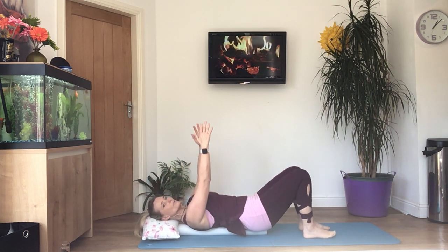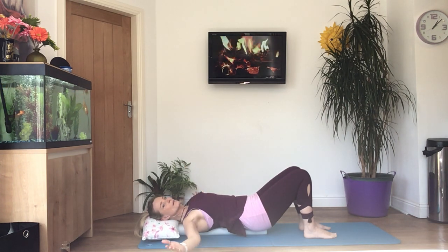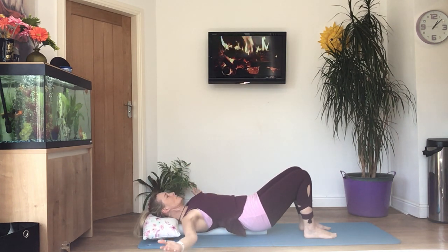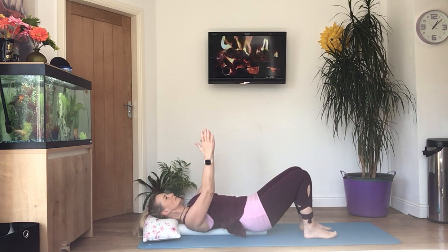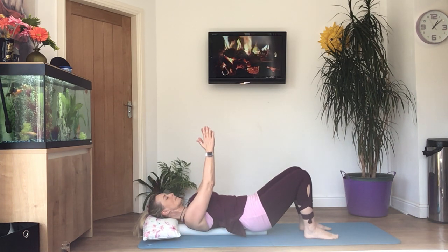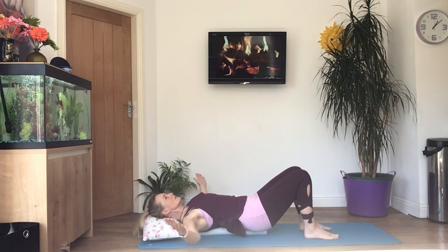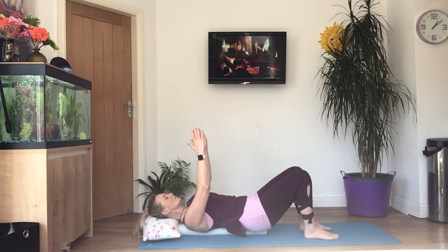Hold both arms above the chest, palms of the hands facing each other. Open the arms out to the side and bring them back to the center — you're just turning yourself into a capital T shape, or a cross. When you do this, try and squeeze your muscle into the roller; if you haven't got a roller, try to squeeze your shoulder blades into the floor. Remember, just practice your breathing — breathe out on one movement, breathe in on the other.